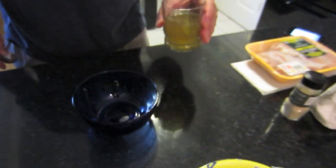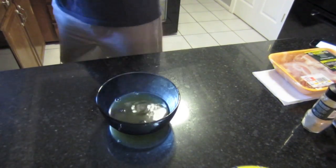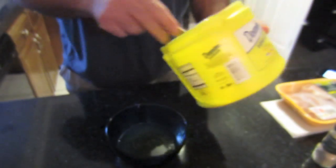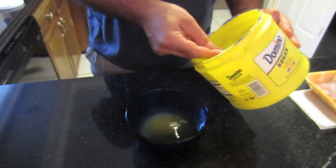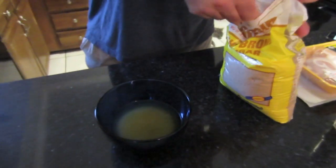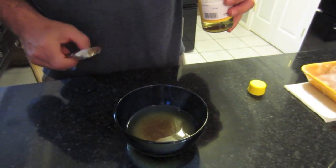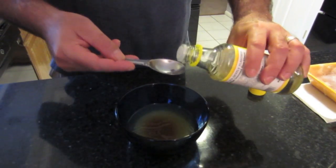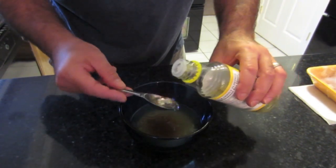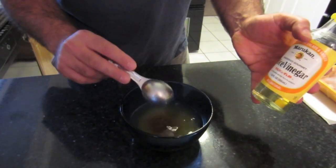Okay, the first thing we'll do is prepare the sauce. We'll take half a cup of chicken broth and put that in a bowl. Then three tablespoons of white sugar and one tablespoon of brown sugar.